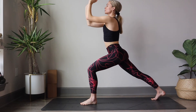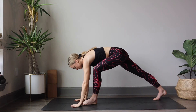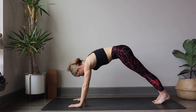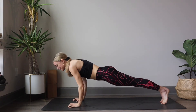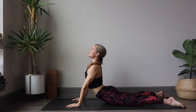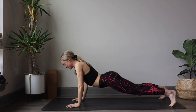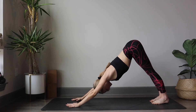And exhale, release the arms, find a fold over the left leg, and step back into downward dog. Float the shoulders on top of the wrist — high plank. Exhale, lower down to chaturanga. Inhale, upward facing dog, shoulders drop down. And exhale, send the heels back, find downward dog. Hop or step the feet into the hands, find forward fold. Inhale, halfway lift.